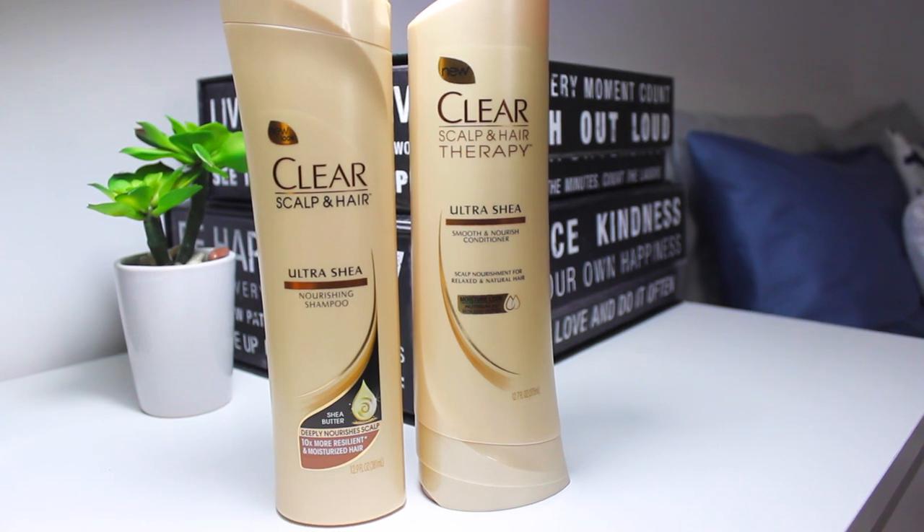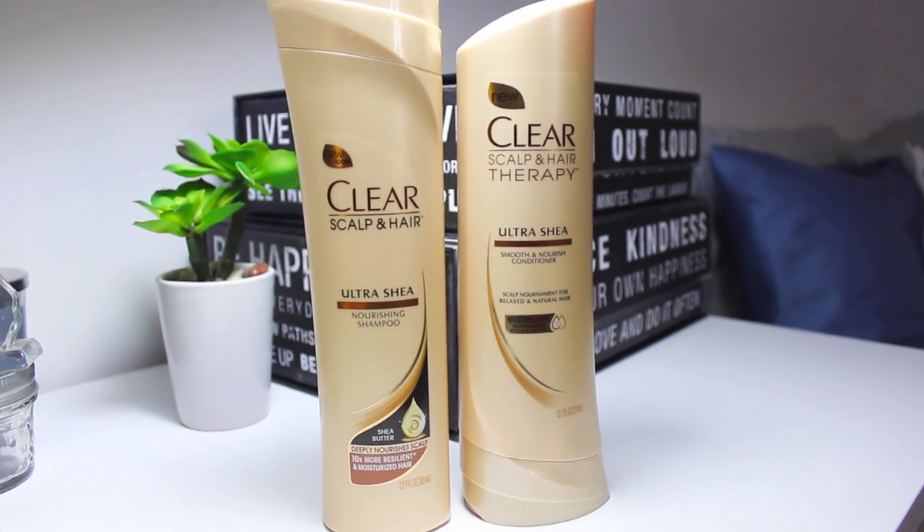My hair is already washed and I use the Clear Scalp and Hair Ultra Sheer conditioner and shampoo, which I absolutely love because they're made for the scalp and they really nourish that extra dry scalp, and they also give me a long-lasting moisture perfection. So let's get started on this tutorial.